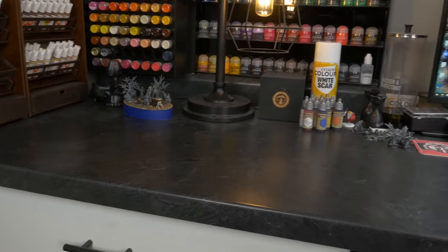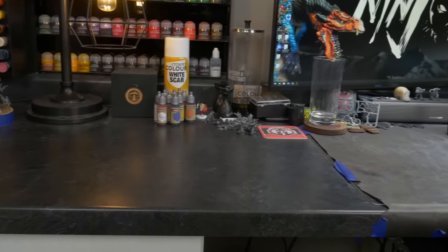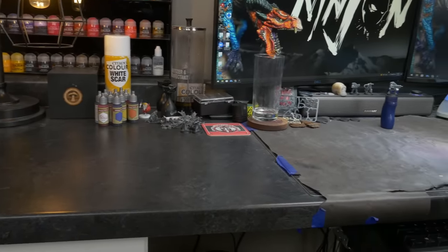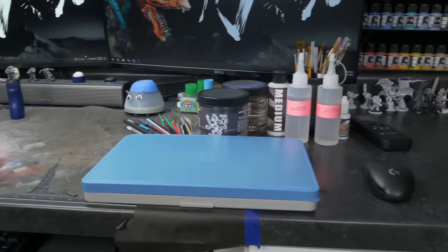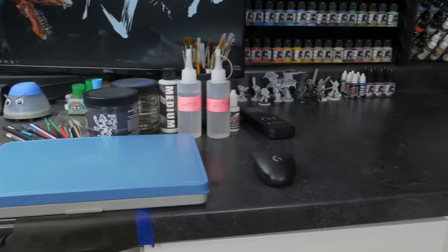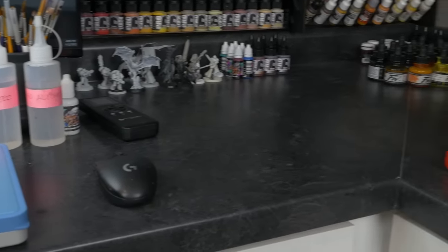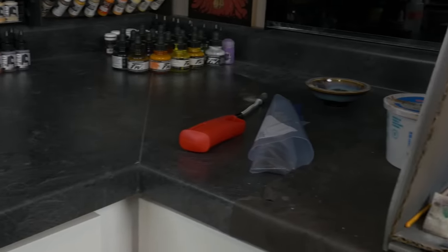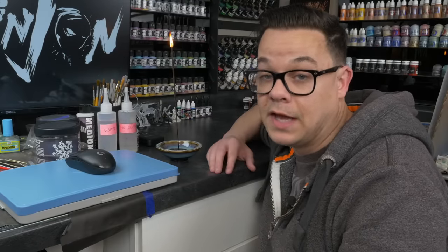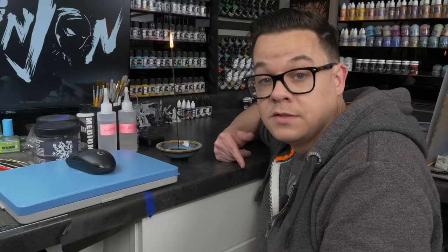On top of the desk I try to keep things clean after each project, but some things permanently live there — miniature holders, paint shakers, wet pallets, mediums. I also keep a handful of primed models in the corner for testing or patron videos. I also find it handy to burn incense most of the day, partly because my dog Argus is down here with me and he farts a lot.